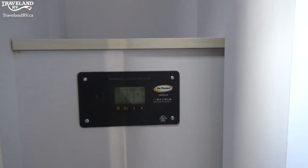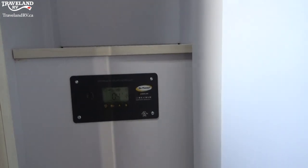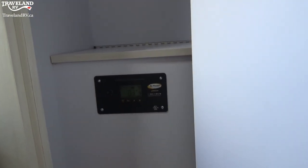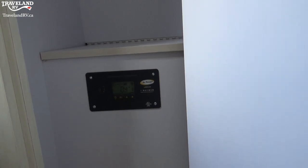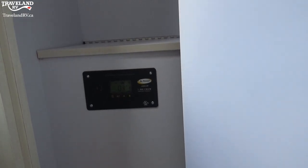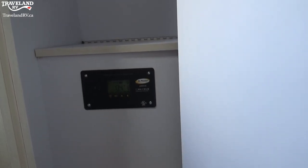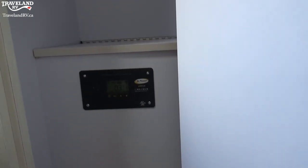Underneath you'll also see your solar controller. What that is — because you have a solar panel on the roof, that is going to tell you your reading of the solar panel and whether you're drawing in any power right now. We are underneath a roof right now so we are not going to be drawing a whole lot — that's why you're seeing a low amperage on there right now.